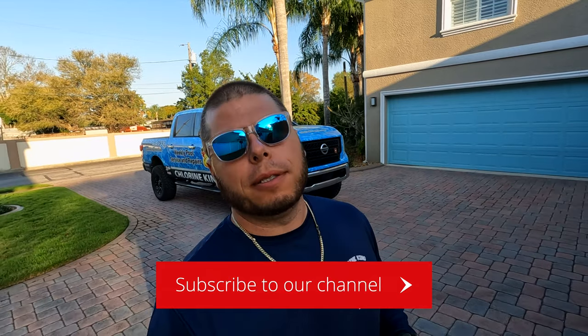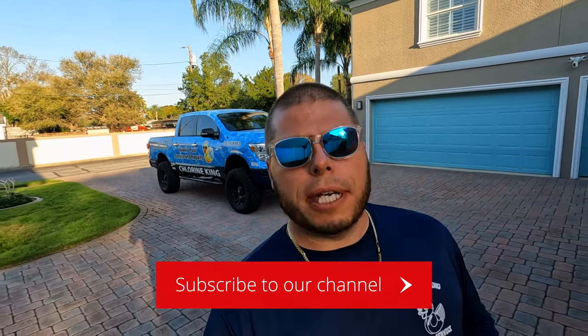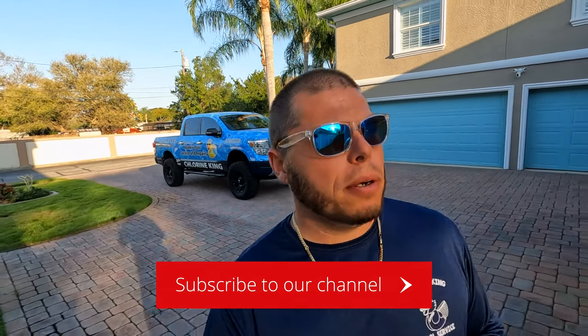What's up everybody, Chlorine King here. Hope you guys are having a fabulous day. Today it's Friday - the weekend is right around the corner - but right now I'm doing a pool inspection before I head to the Pool and Spa Expo in Orlando. Let's go ahead and take a look back and show you some of the findings. I'm not going to show you every little thing because that would take forever, but if you guys catch something on camera, I caught it in the inspection report. Let's take a look at some brief findings.